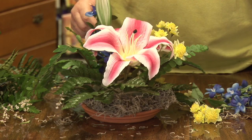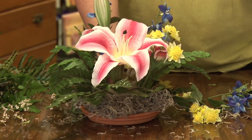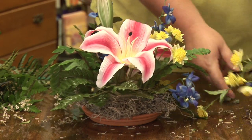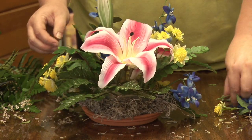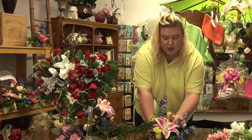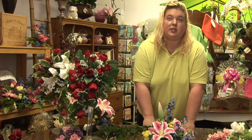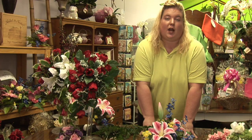You'll paste in some filler flowers after this. Just keep working the flowers around, keep filling in as little or as much as you want. Once you get all your flowers in and you're happy with your arrangement, you'll have a centerpiece that you're ready to use for any occasion. I'm Karen Rodowitz, and I hope this is helpful.